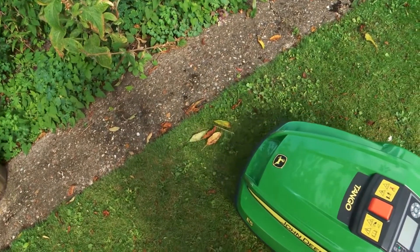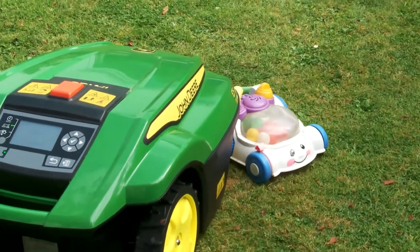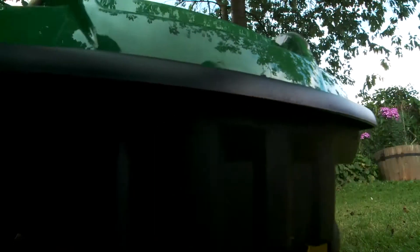One of the other advantages of Tango is I don't have to worry too much about cleaning my children's toys off the garden. Tango will push most things out of the way, and if it finds something it can't push out of the way, it just makes a little beep and trundles off and keeps mowing somewhere else.